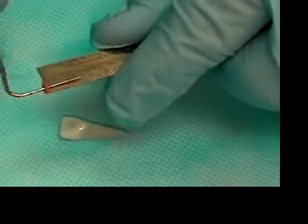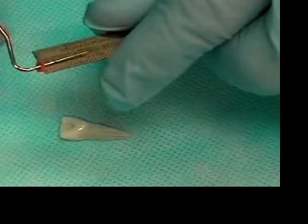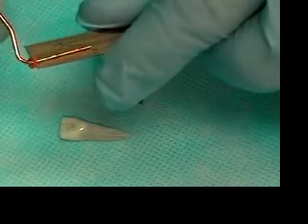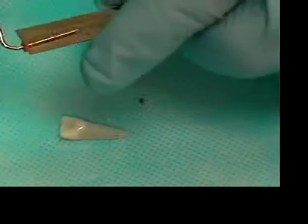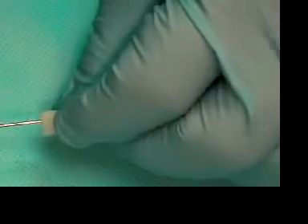I'm going to set this at 18 millimeters. When we put this in the canal, you see that there's quite a discrepancy — it's not even going close to what our ideal length is, 5 to 7 millimeters from the working length.